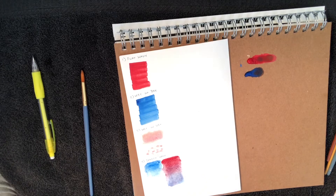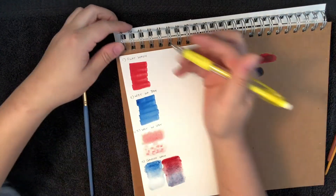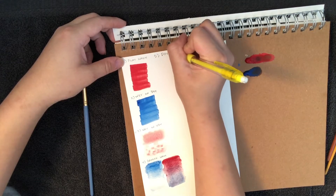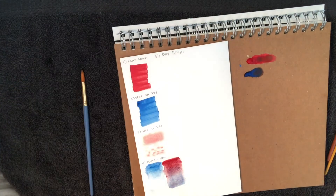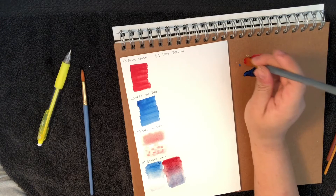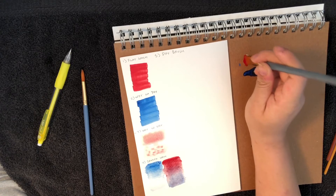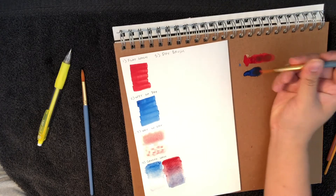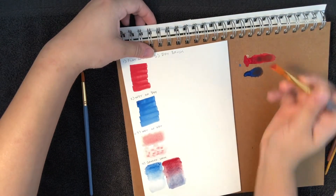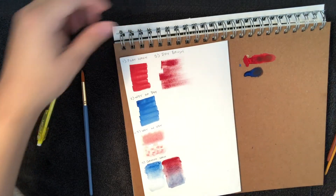Next is dry brushing — it sounds exactly like what it is. This will also be a much shorter video than acrylics because I personally prefer acrylics over watercolor, but it really depends on how you want your painting to look — just like choosing a different lens for photography. For dry brushing, just go in with a dry brush, dip it in your paint, and go for it. That's it.